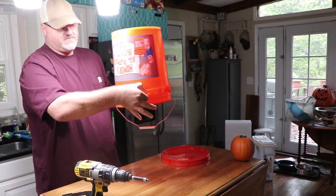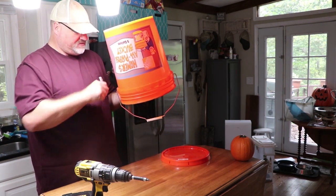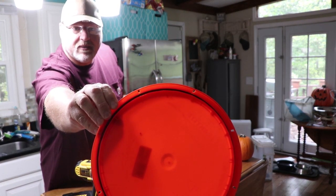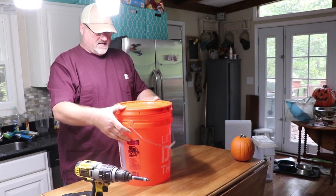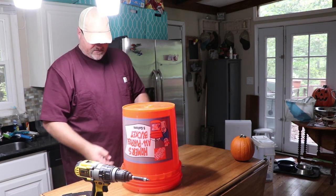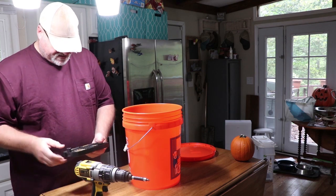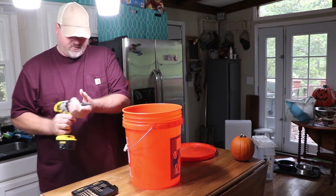These buckets have a lip around them with individual cavities. We're going to drill holes and use a top with a rubber grommet on the inside to keep our fluid in. We'll fill it up, flip it upside down, and the bees will feed in this ring. We're going to use a 7/64 size drill bit.